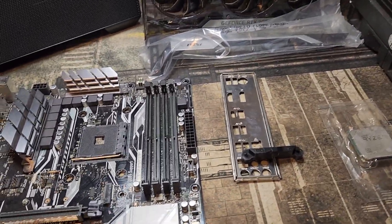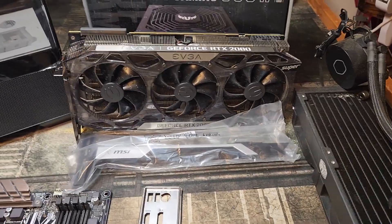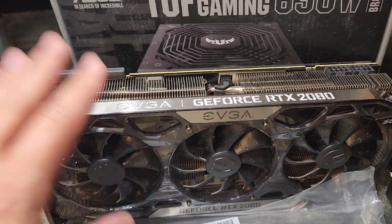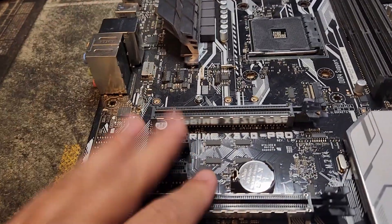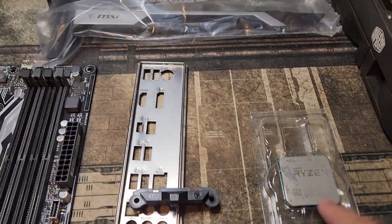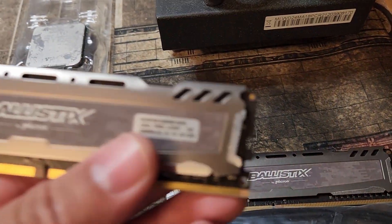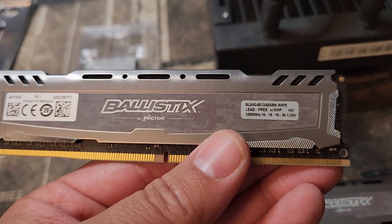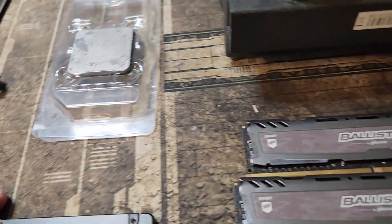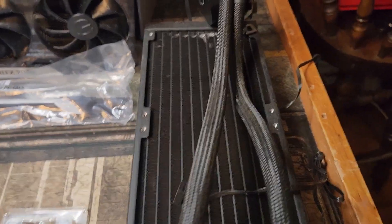Building PCs for flipping is fun because it's like a hobby — you can see how different parts combinations work, and it's kind of like a puzzle. So essentially we've got this GeForce RTX 2080 Super, which is a great one. We're going to pair it with this X370 motherboard, which is going to go with a Ryzen 7 2700X. We're going to use some older RAM — 16 gigs of 3200 CL18 — which is fine. We're also going to use this AIO cooler.